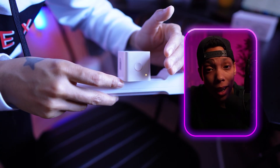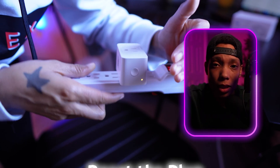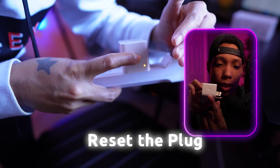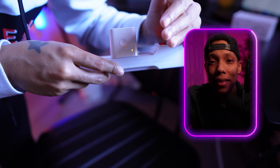Now if it's already got an attitude — meaning it's not blinking amber and green — you'll need to reset it. You can do that by holding down this button on the side for five seconds and that will reset the plug. But at this point it really should be blinking. While we have time, let's address the elephant in the room.